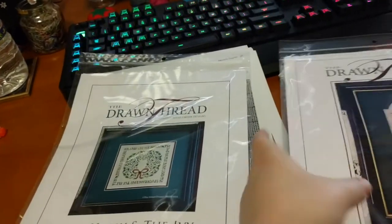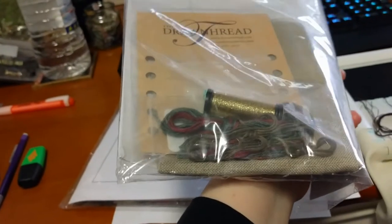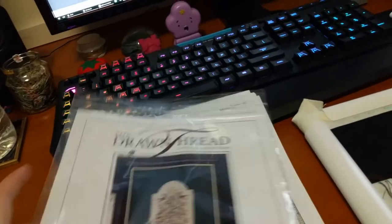And this one — I don't know if I like it as much, but it was cheaper, only $18. The seller very kindly combined postage for me. It includes Kryonix as well as the silks. So I'm very pleased — less than $50 for both kits. Very nice.